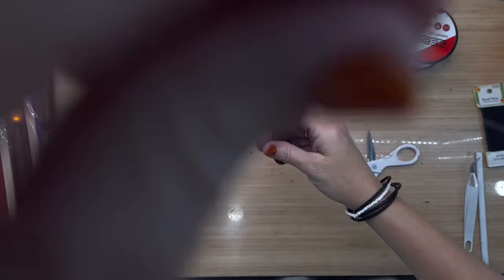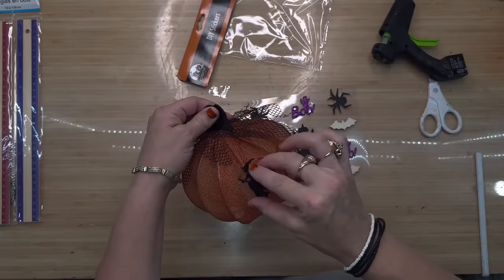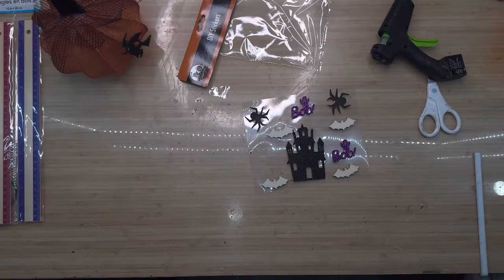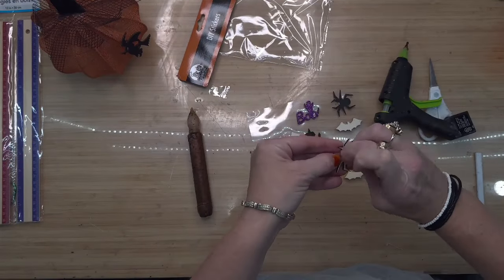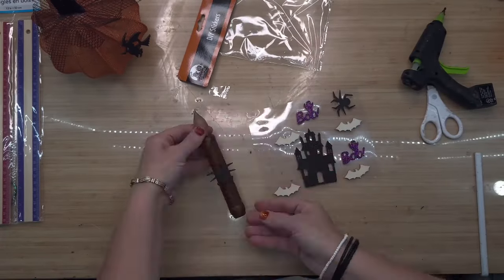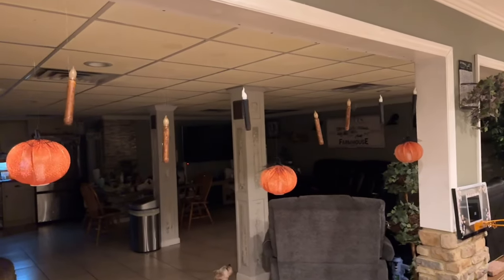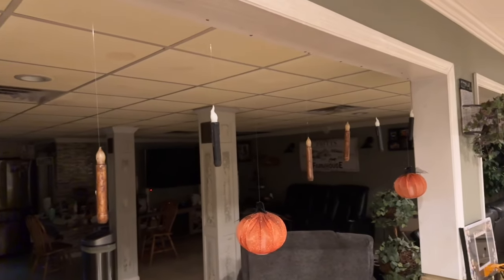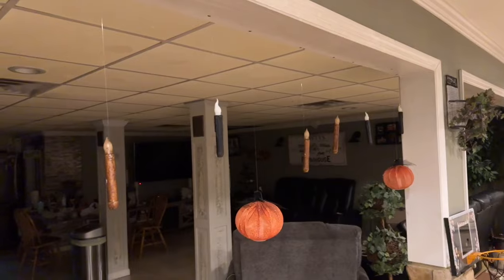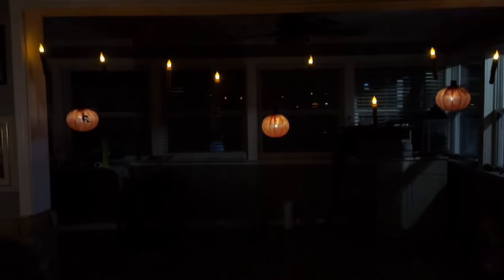If you want to go an extra step and jazz these up, you can draw jack-o-lantern faces on your pumpkins. I thought it would be cute to grab these little wooden DIY stickers from Dollar Tree, put just a tiny bit of hot glue on the back, and pop them on. My grandkids are absolutely going to love these. I stuck a couple little spiders on just one or two candles. With the lights on you can see them at varying heights, and with the lights off they make a beautiful glow at night — gorgeous and so easy.